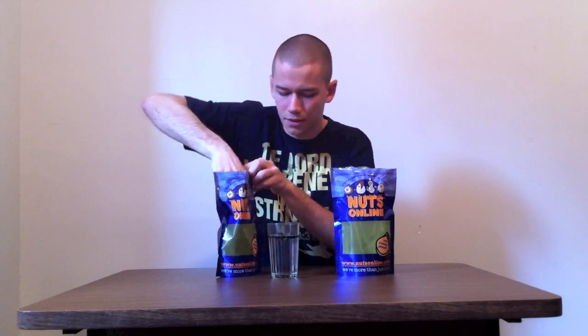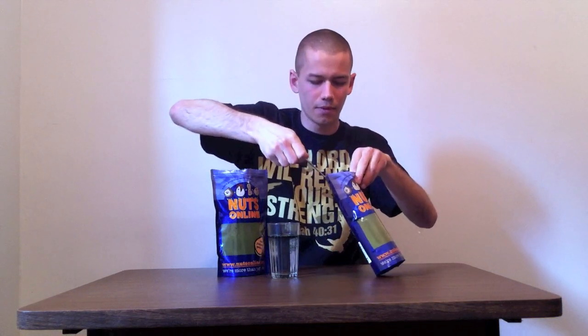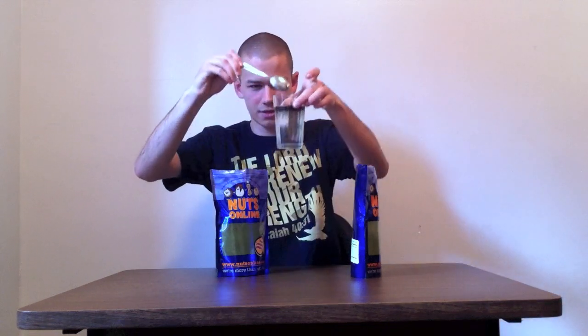So I'm going to be mixing these two together. What I typically do is have two parts spirulina — which is this over here — to one part chlorella. I put about two teaspoons of spirulina in here first. This is about two teaspoons, maybe I'll add a little bit more. There we go. And chlorella, about a teaspoon or so of that. There we go. And as you can see before you even mix it, it's already starting to get a little bit green. It's a very dark green substance.